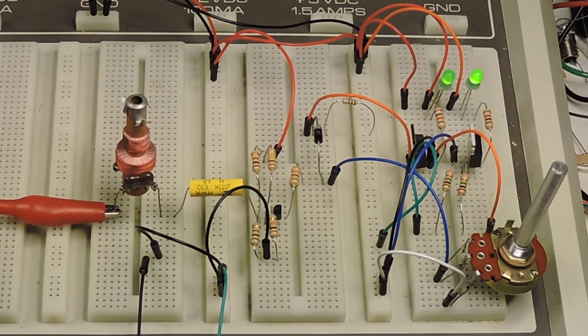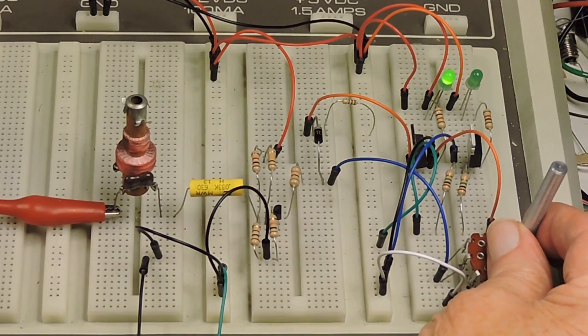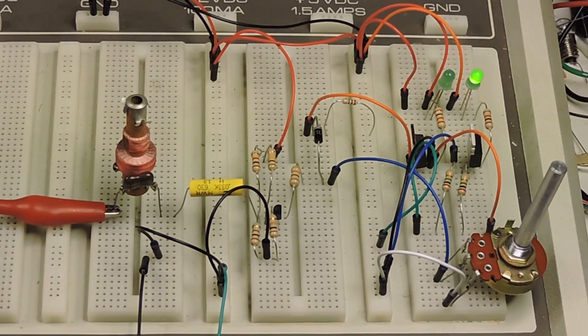Now we're right at the frequency. Now I'm below. And now I'm above. Now I'm going to mess with the adjustment right here and turn that up a little bit. Now I'm going all over the frequency dial and nothing is going to happen.